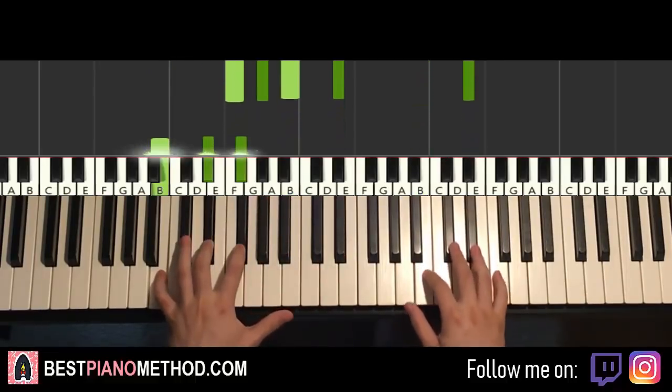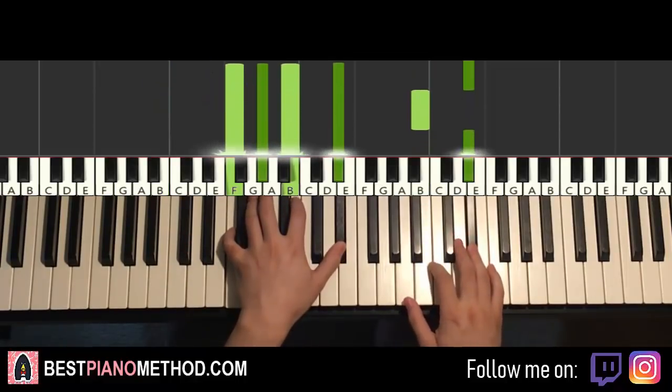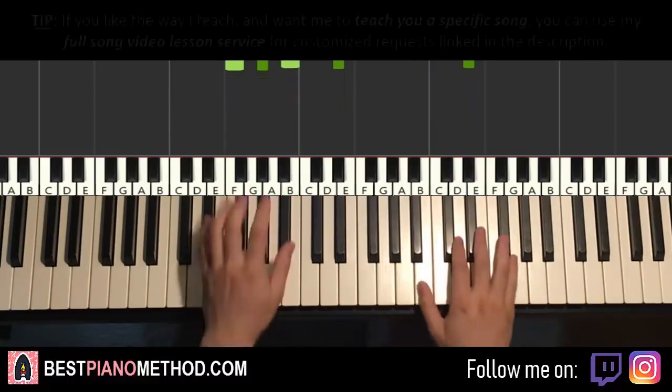One more time it goes here — here, like that. That's the third part. Back to back, the three parts learned so far — check it out.